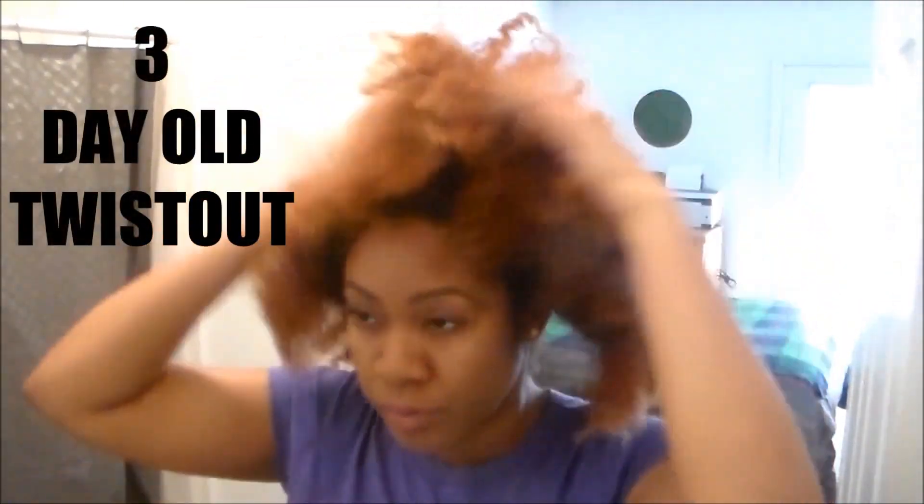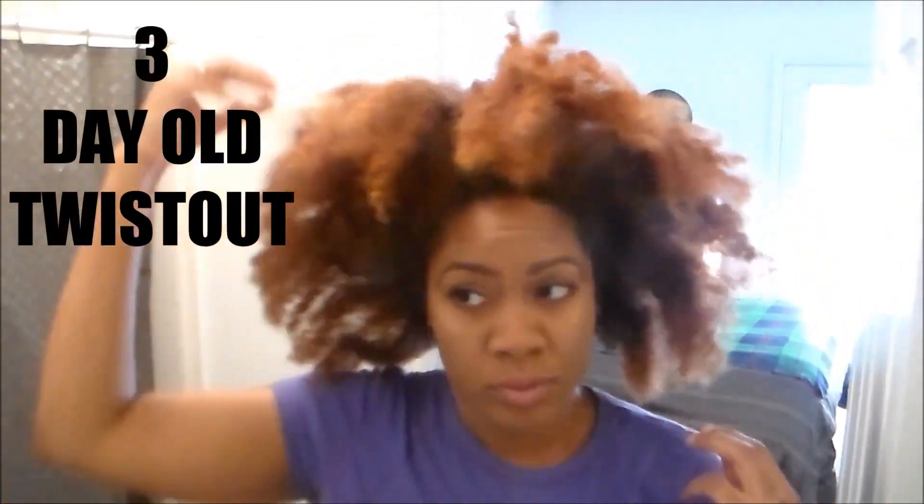Hey, I'm working with a three-day-old twist out and here's a routine that I typically like to use whenever I don't feel like washing my hair right before styling it again in the middle of the week.